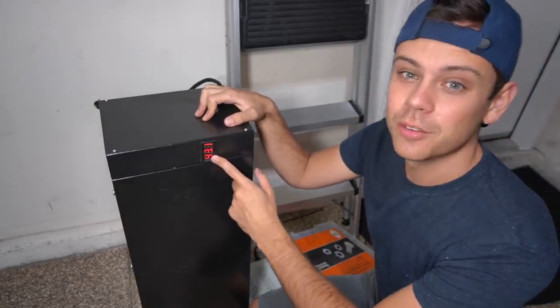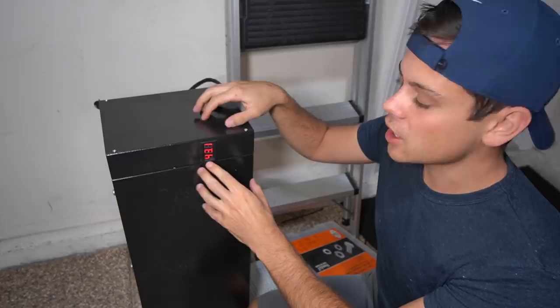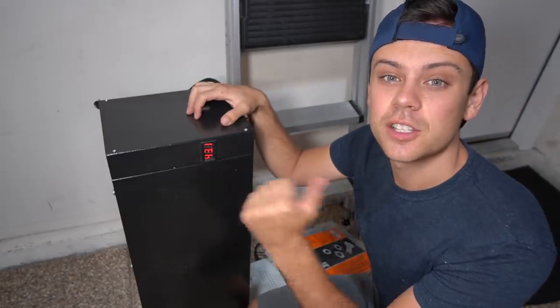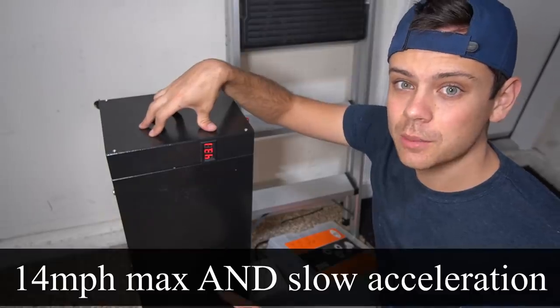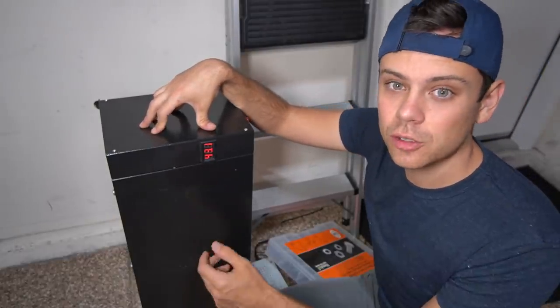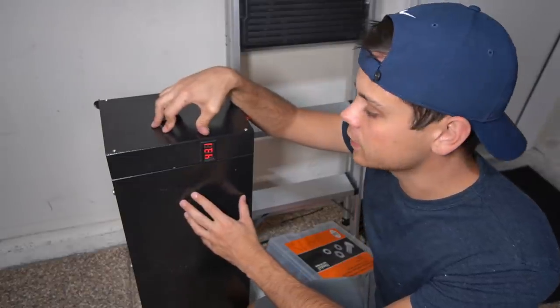This only runs at 43 volts, so I'm going to try to put a 16s lithium iron phosphate configuration in there. With this battery we can only hit 14 miles per hour, and I can't really upgrade the speed controller because of the constraints on the BMS.